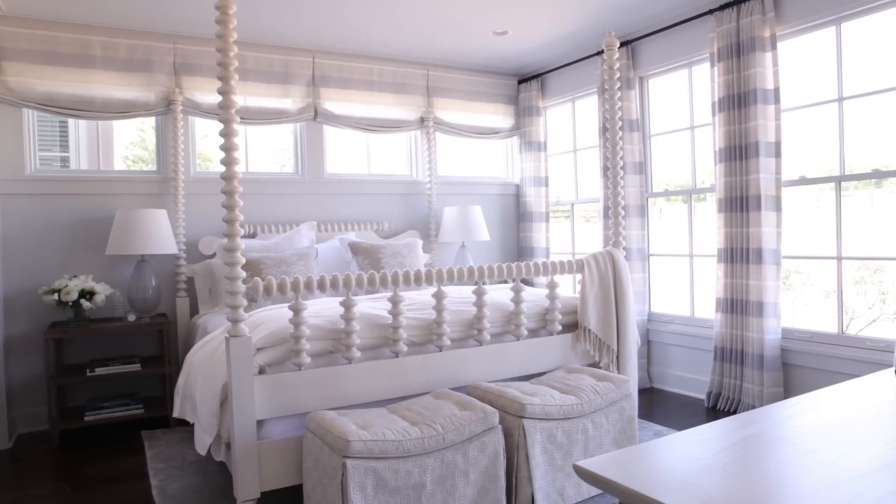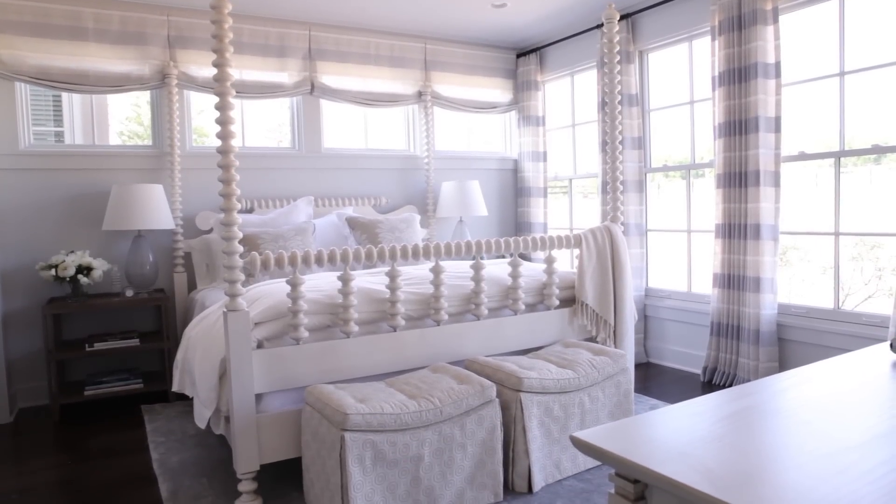Whenever you have a row of windows, you have two options for dressing them. The first is to do a curtain rod all the way across the wall, so you have a series of panels hanging to the floor.